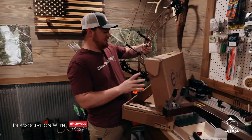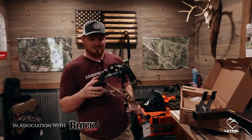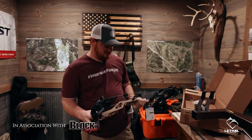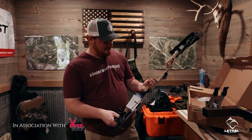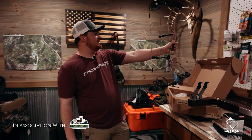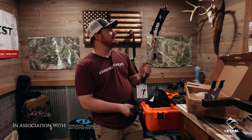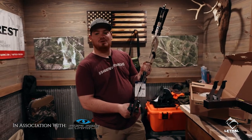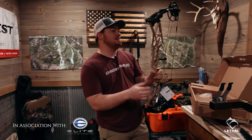We got the new Elite Envision in — teamed up with Elite this year. Super excited about this bow. I did a lot of research. Mountain tan color looks awesome, it feels great, lightweight, and 31 inches axle to axle. I'm ready to get this puppy dialed in, get it set up, and see how she shoots. So let's do it.